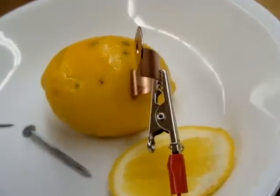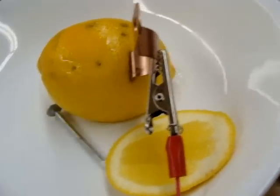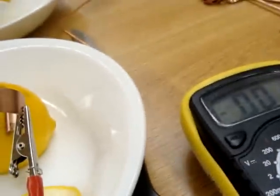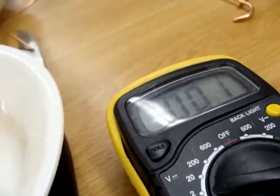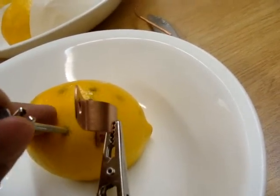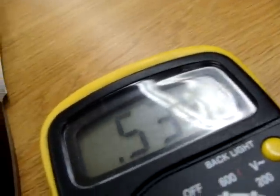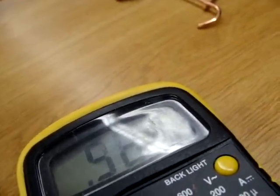When I switch out the nail to a different nail, here we have a reading of about 0.1. Switching out to a different nail, our reading is 0.5. So whatever it is, this nail works a lot better for generating current. Reading is 0.53, then 0.52, and again 0.52.